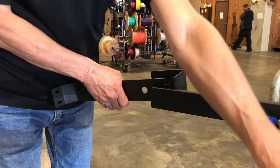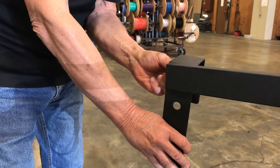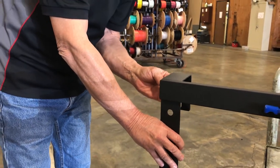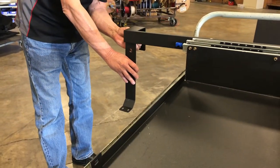Align the holes in the left and right front brackets with the nutserts in each side of the false floor frame. Secure each bracket to the frame using the supplied 10-32 button head bolts and flat washers. Snug, but do not tighten the bolts.